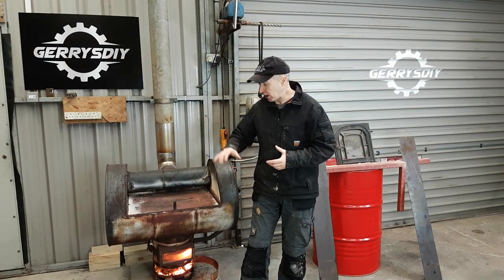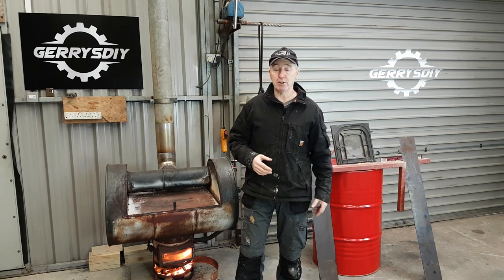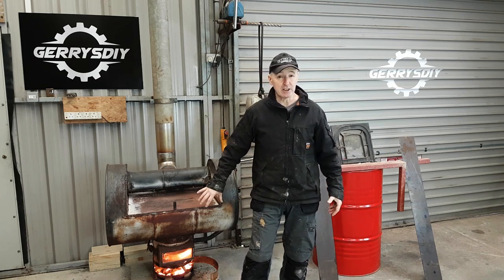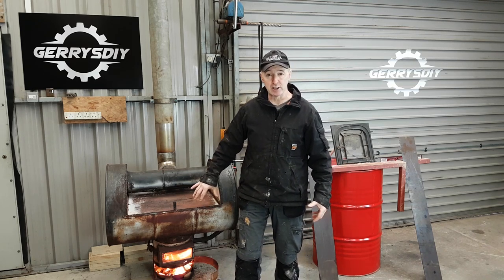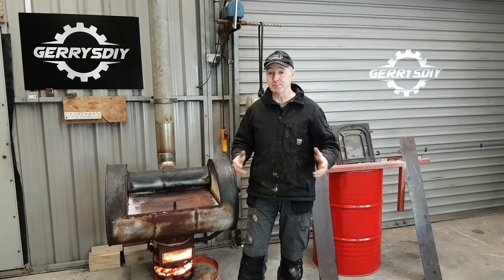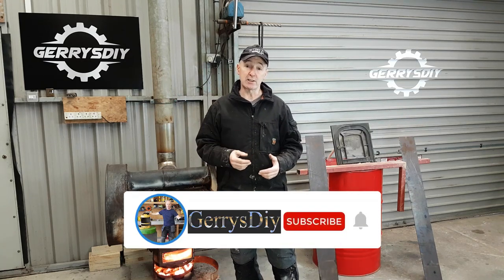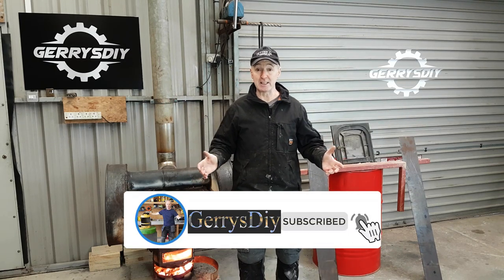Hello, you're very welcome to Gerry's DIY. This is my old stove — it's working great, it makes a ton of heat, but I have something else in mind. It burns primarily waste oil; I have a bit of solid fuel in there at the minute but it's not optimised for solid fuel. I want to build one that I can put bigger lumps of solid fuel into but also burn waste oil in, and that's what I'm setting about today.